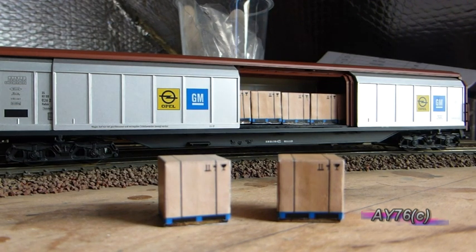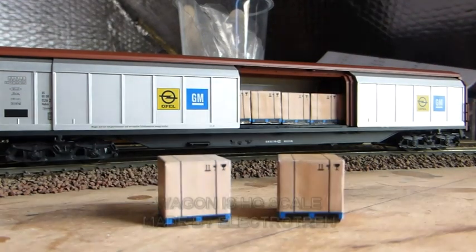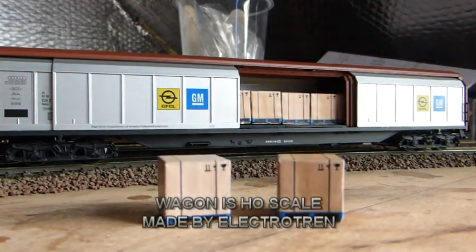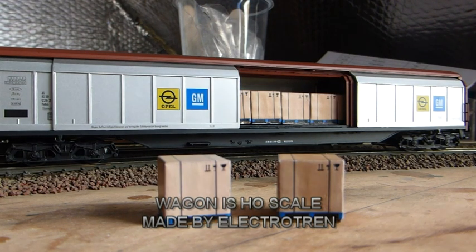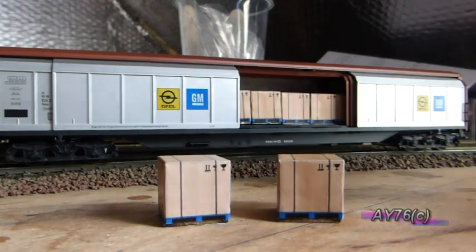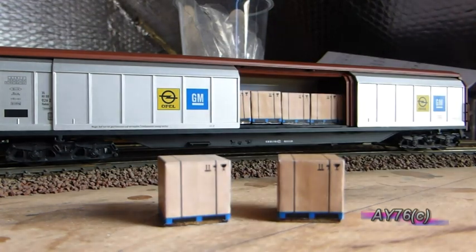Incidentally, Electrem also do these vans with various different company logos apart from the Vauxhall, Opel, and General Motors ones you see here. I've seen ones with the Audi and Volkswagen logos on the side and various other companies. So it's a worthwhile addition to add to your fleet. If you can put up with just a slight size difference to 00 gauge — which is just a tiny bit smaller but not much — then these are a great wagon to have.